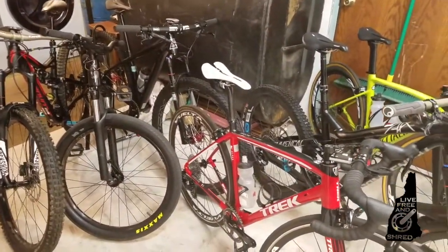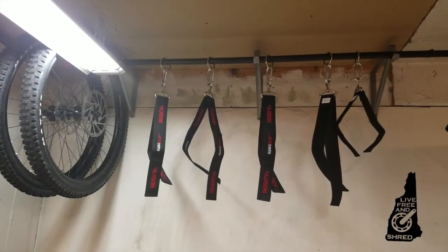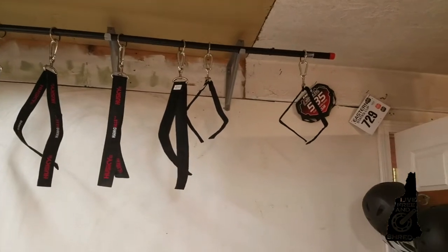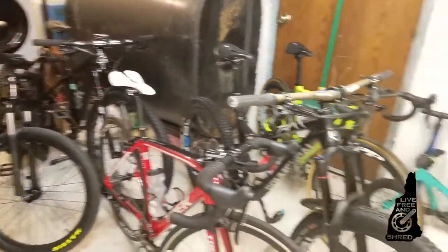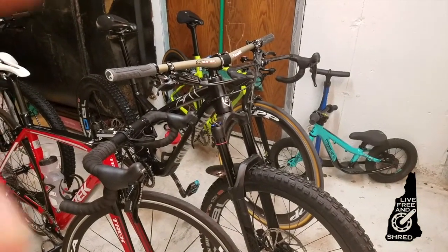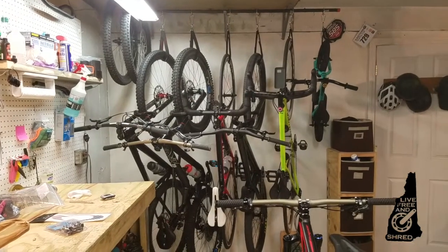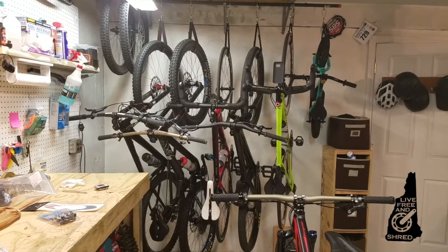What a friggin mess! But if you build something simple like that, you can change it from having a mess like this — to that. Not really the greatest setup, but it works.